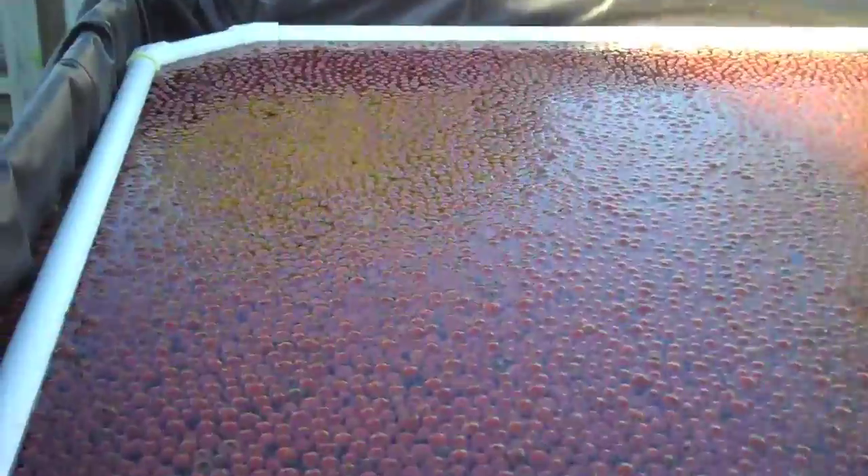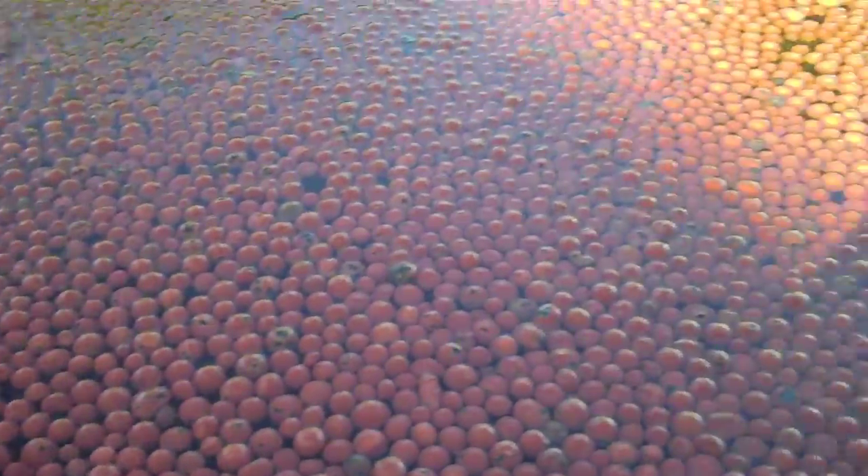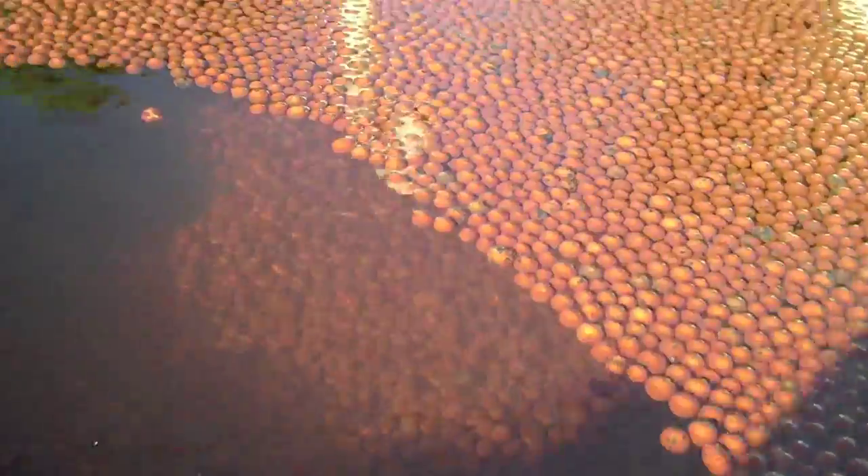So here it is, the aquaponics build. You can see I've got my hydroton — not enough, I need a couple more bags, but I've got some in it.